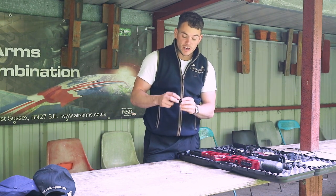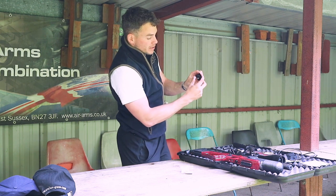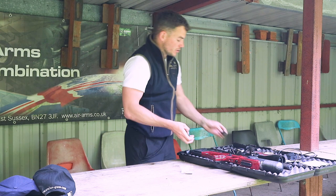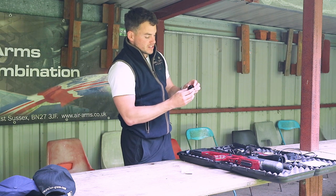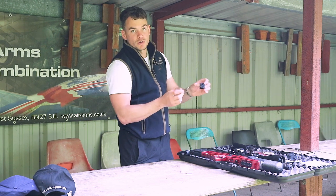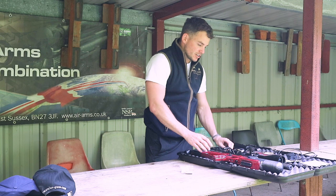You also get the single shot tray, which is actually a two-shot tray — so you can load two pellets in there, one pellet goes in here and one drops in there, so after the first you can get the second one as well. And you've got this 13-shot magazine — so it's 13 shots for a .177, which is spring-loaded. Drop the pellets in and you can load all 13; that sits inside the action.